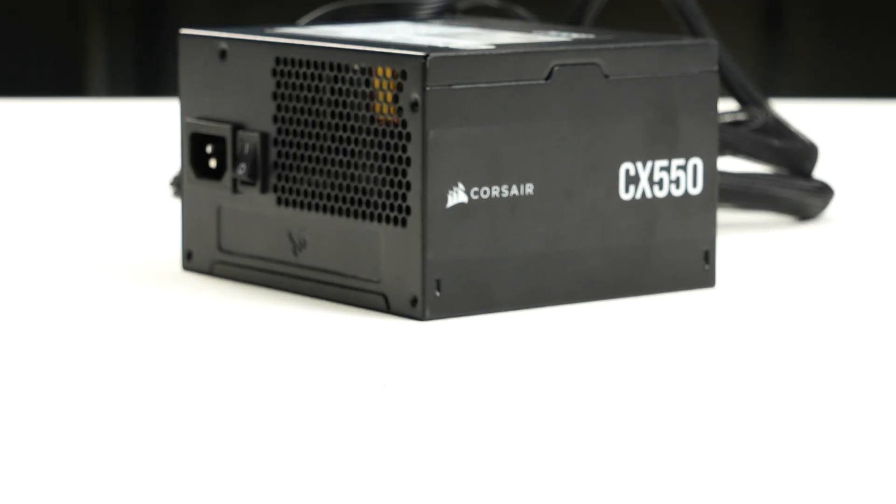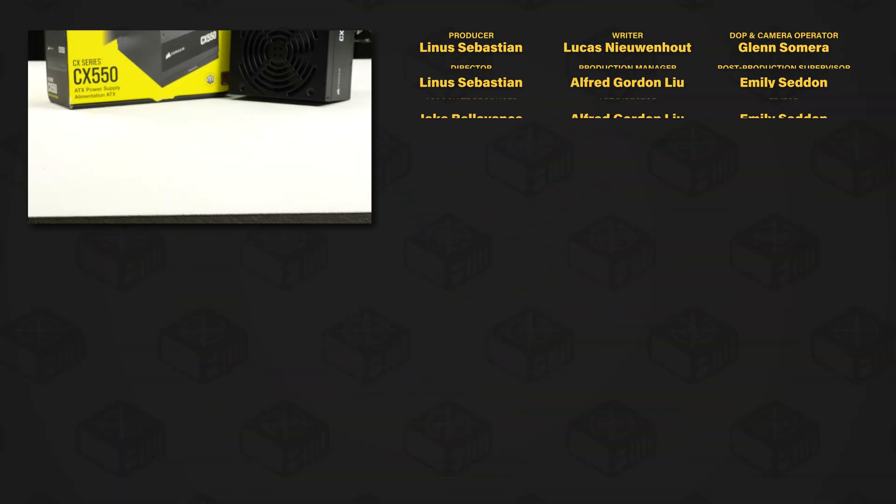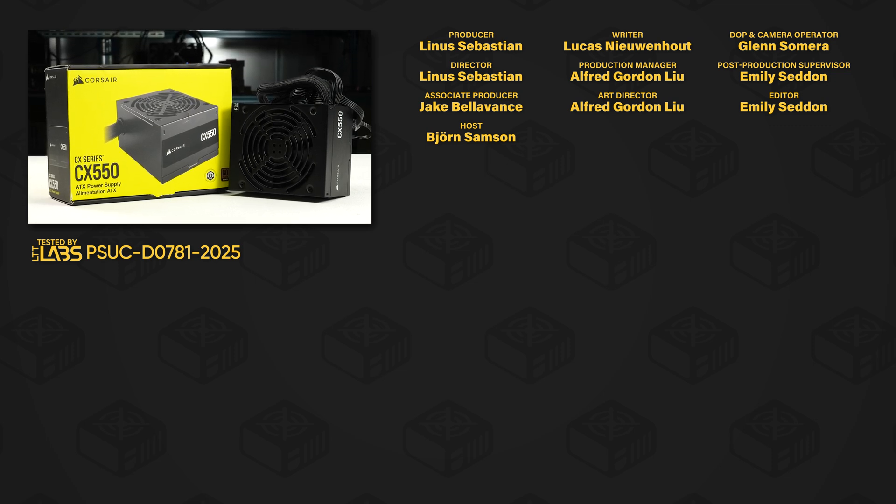We cannot recommend the CX550 because of its failures while testing the protections. For full specifications and test results, follow the link to the product page on the LTT Labs website.